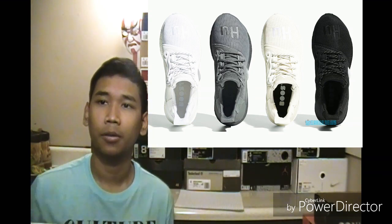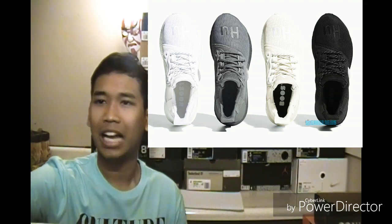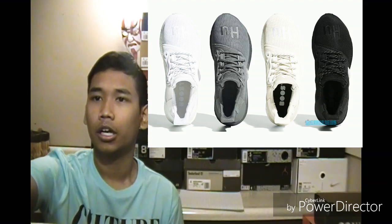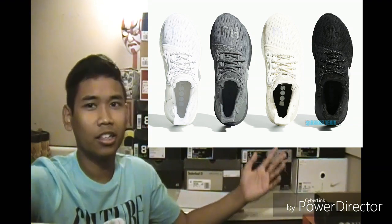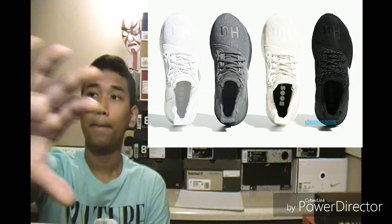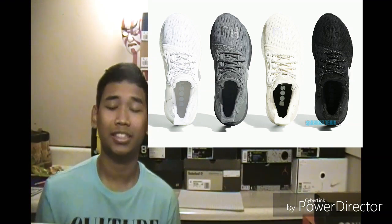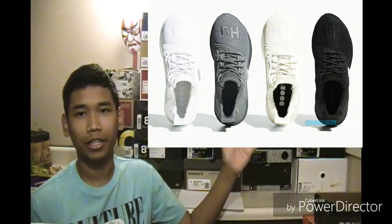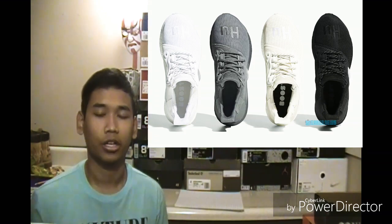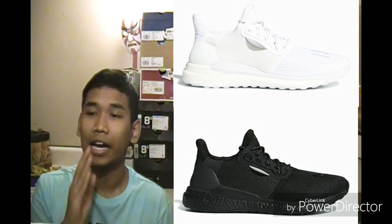I'm going to try to give you guys more description of these colorways as I'm looking here on my computer. The listing shows the prices and release dates. Looking inside the pair of shoes, they do have Boost soles inside. Out of all of them, I'd probably cop the all-white one because it looks really clean.